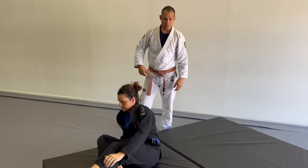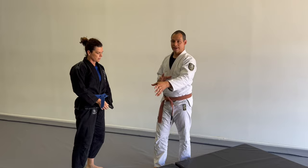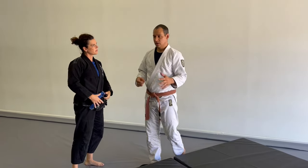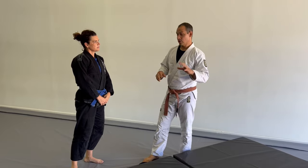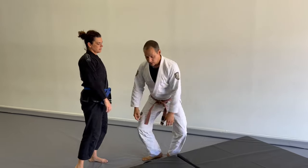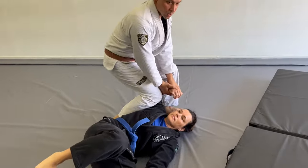One of my personal pet peeves is if I launch someone too far, I have less ability to control them. If it's by design to launch someone and take off running, that's okay. But if I want to pin, I'd rather they be straight down where I can control.